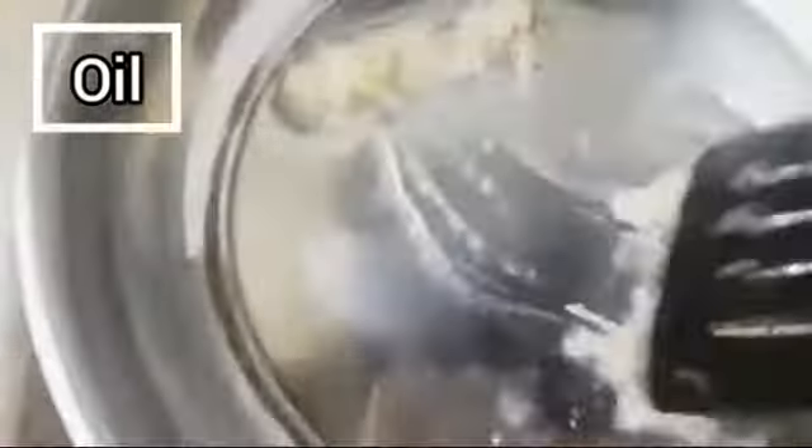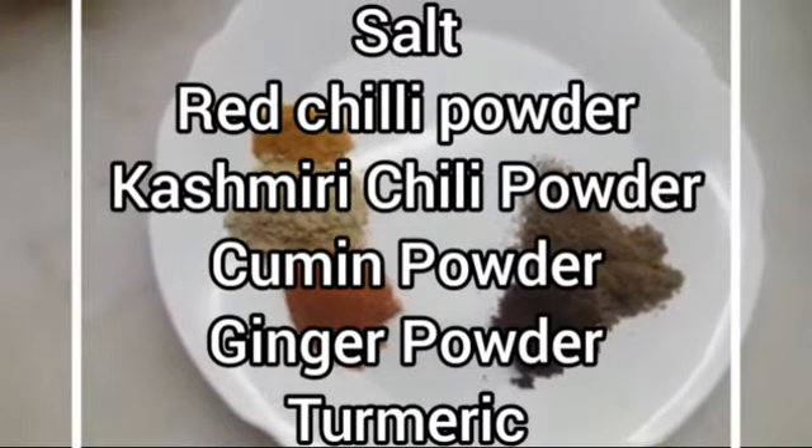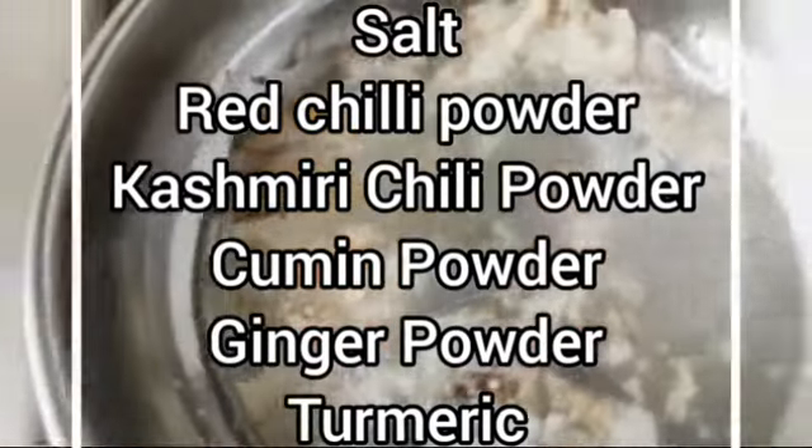While our meat is frying, on the other side we will prepare the masala. In a pan add some oil and fry the ginger and garlic paste. Now we are going to add the spices: salt, red chili powder, Kashmiri chili powder, cumin powder, ginger powder, and turmeric. Add them and fry them with the ginger garlic.